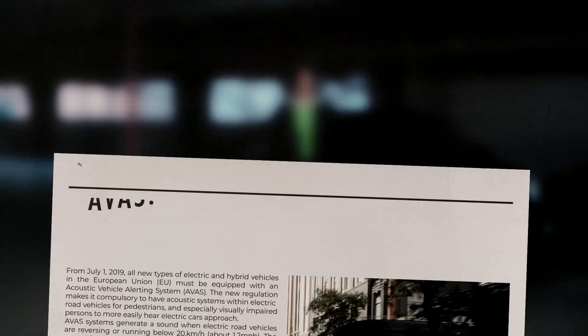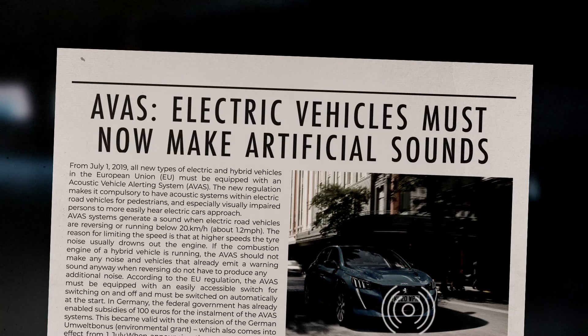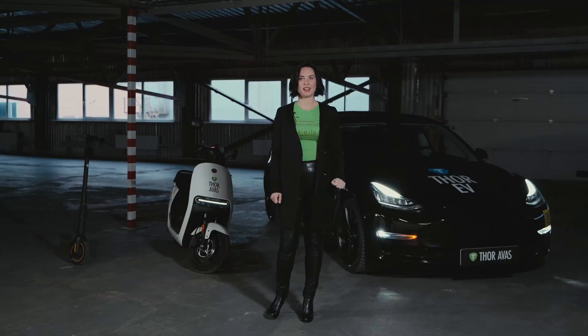As you know, at the legislative level worldwide, AVAS is required for mandatory installation on only electric cars and hybrid cars. But you may ask why? In order to avoid possible accidents due to the noises of electric vehicles.